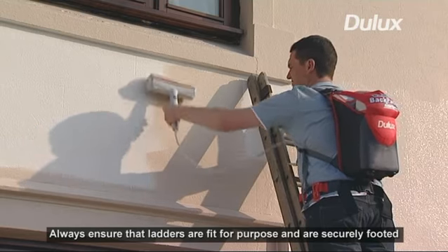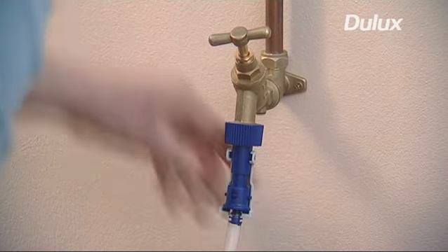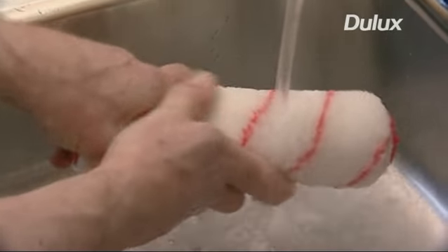Cleaning up is usually one of the worst aspects of painting, but with the Dulux Wethershield backpack roller system, it couldn't be easier. Simply attach the tube to the supplied tap adapter and flush the system with water. Then clean the roller in the normal way.